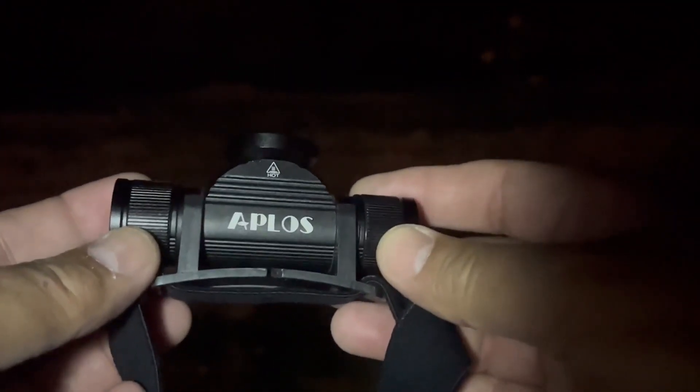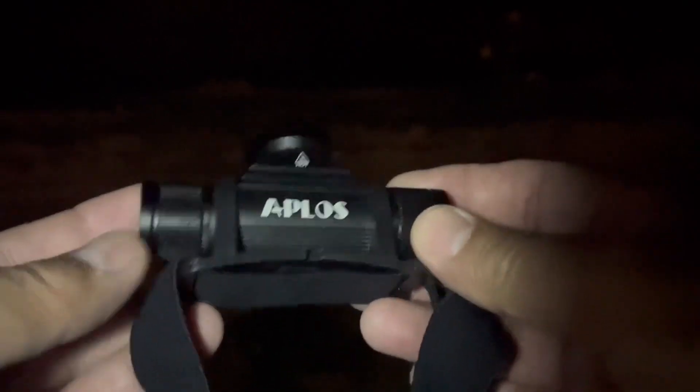Good evening, everyone. This is a video review of the Aplos Head Mounted Flashlight.